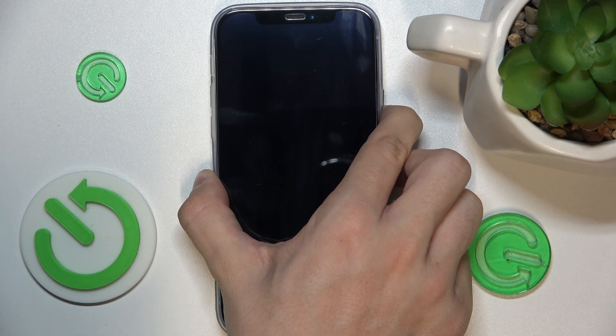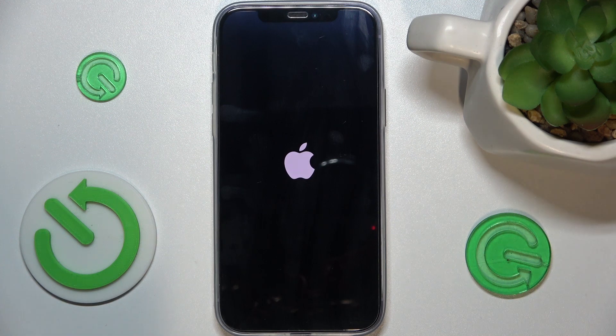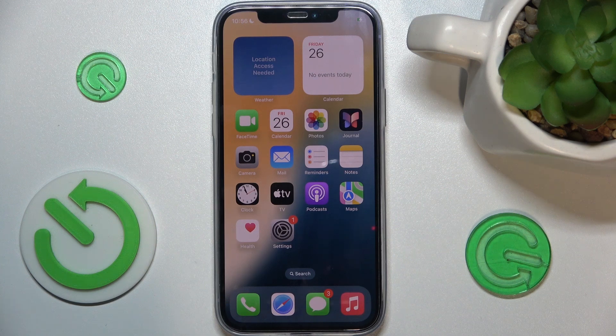Let's keep pressing — and now we see the Apple logo, so we can release the power button and just wait for the device to restart. And it's restarted! That's all for today, don't forget to like and subscribe. See you next time.